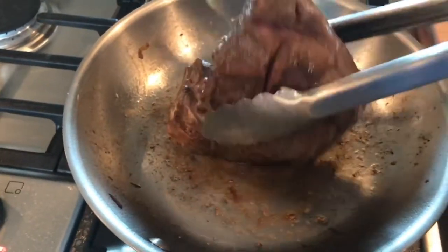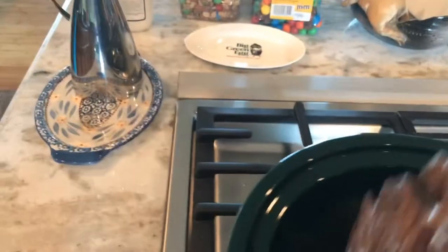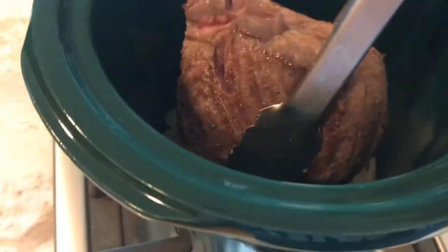We're going to take this roast straight over to our crock pot and we're going to lay it in on top of our onions.